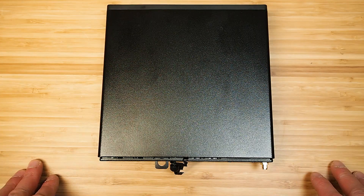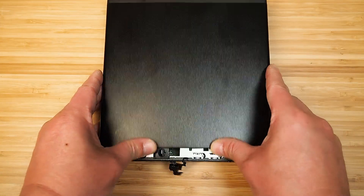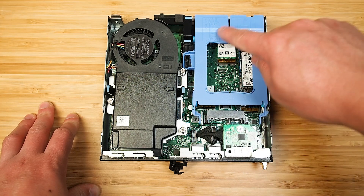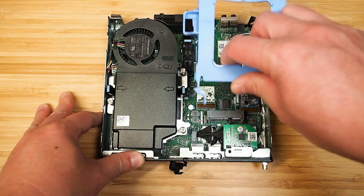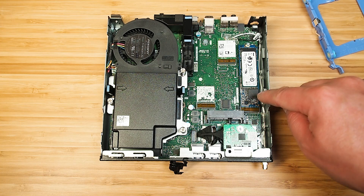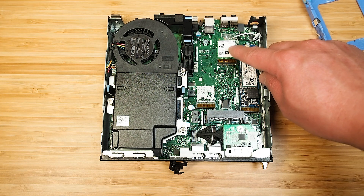Let's look at the internals of the Dell OptiPlex 7080 Micro. You just need to undo the thumbscrew at the back, then push the top cover forward and lift it up. Inside you can see the 2.5-inch bay hard drive caddy. There is currently one M.2 SSD installed, and there's another M.2 slot available. You can also see the Bluetooth and Wi-Fi card sitting there.